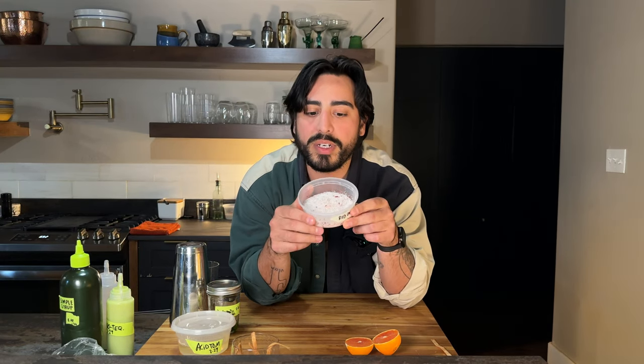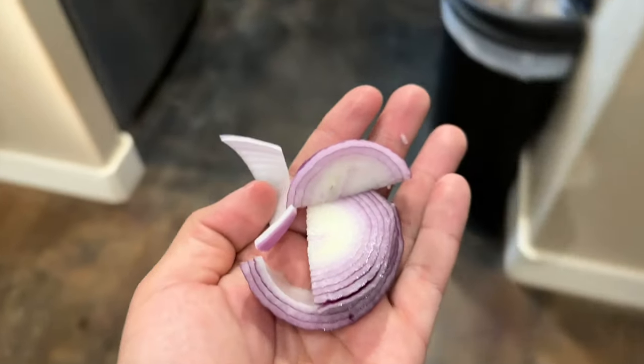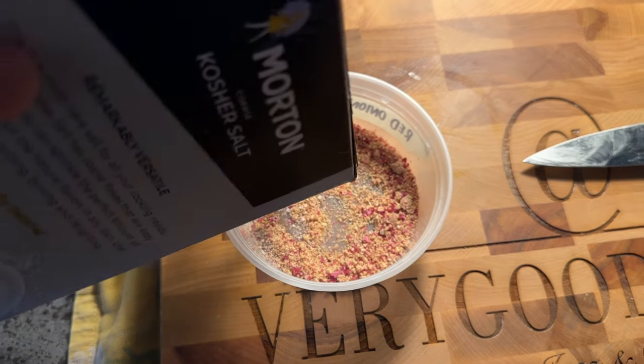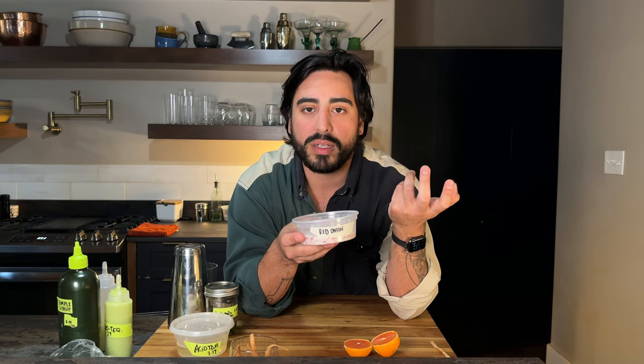Lime juice. This is probably my favorite part of the drink — I think this kind of makes it. It's a red onion salt, blitzed up in a spice grinder, and then I add regular old kosher salt to it. Smells super oniony and savory, and it really drives home the whole experience. Let's just make the drink.